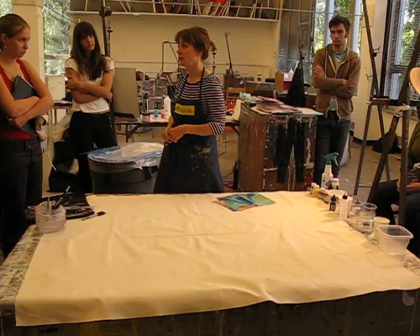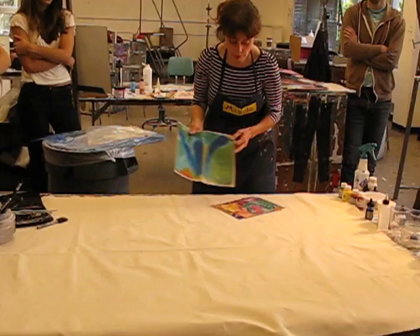This is the effect we're going to learn how to get with acrylics — this is staining. By staining, you're not priming. You're actually inviting the pigment to soak into the canvas and maybe spread out a little bit.